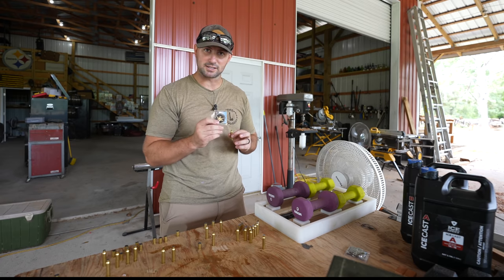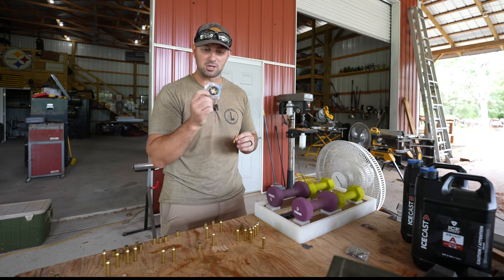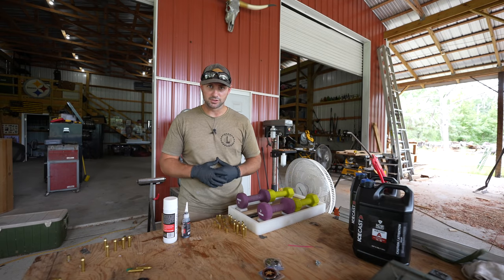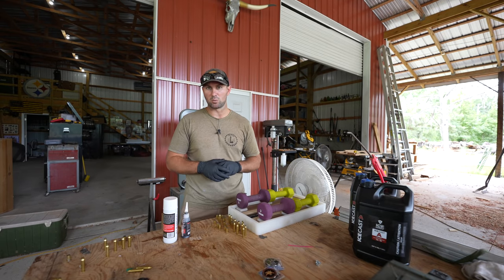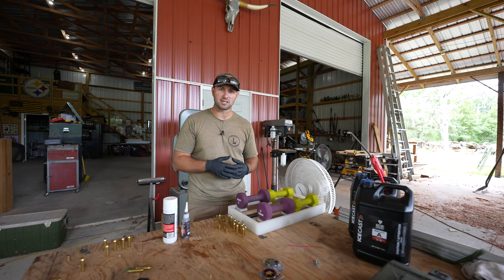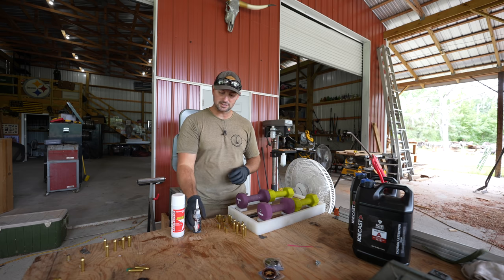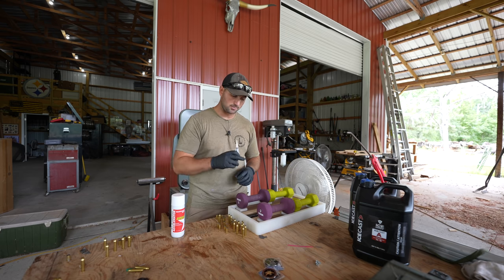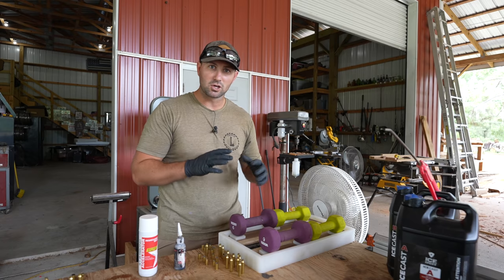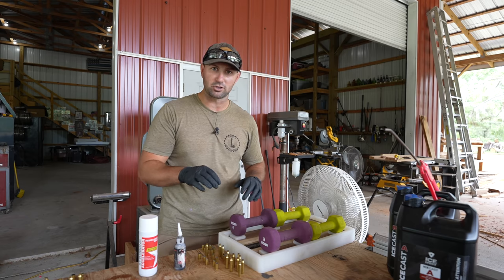Once this first layer of epoxy is hard enough that the shell casings won't sink down in, we'll put a whole bunch of shell casings in there. We're also going to put in some SWAT coins — I know a couple guys at the local agency on the SWAT team who have been asking for one of these shell casing charcuterie boards. They gave me a couple of their coins and I'm going to incorporate those SWAT coins along with the shell casings in this black walnut charcuterie board. I missed the window where I could have placed the shell casings in the still-sticky epoxy, so I'm going to apply a little bit of Star Bond CA glue and glue them down so they won't float around when I pour the clear layer of epoxy over top.